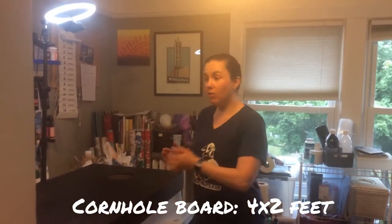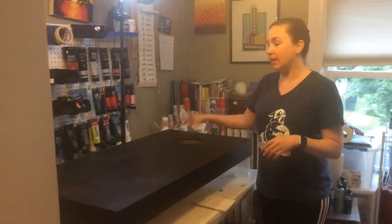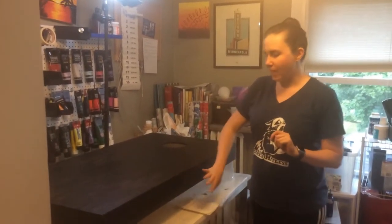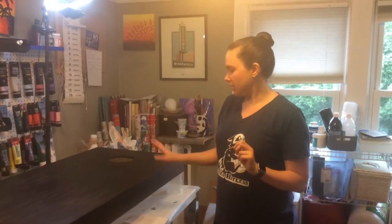Hello! I'm going to do a Dutch pour on a cornhole board, which is four feet by two feet with a hole in the middle, obviously. I've painted the sides black already because I'm not going to bother with the colorful paint going over the edge — just on the top.